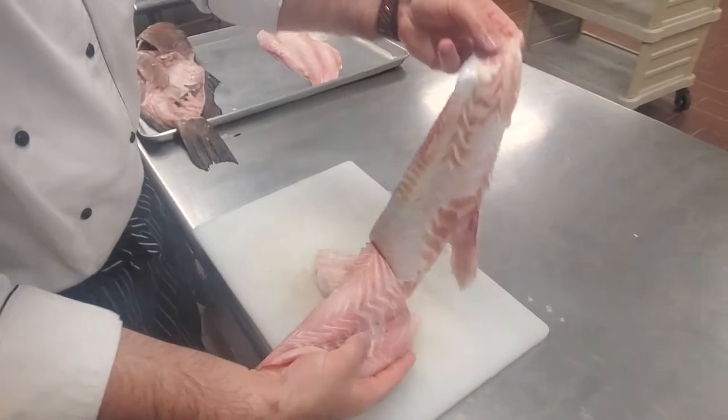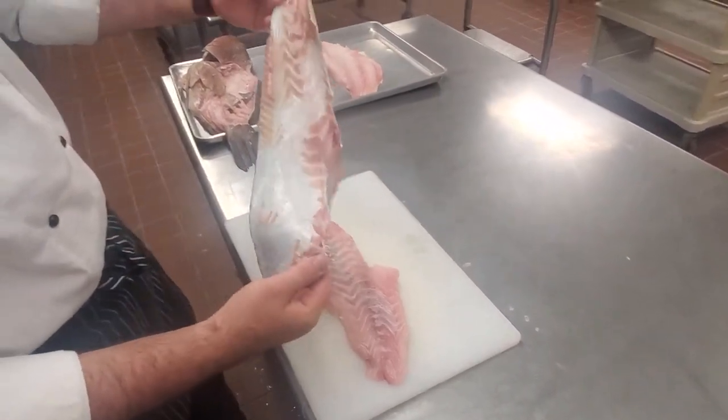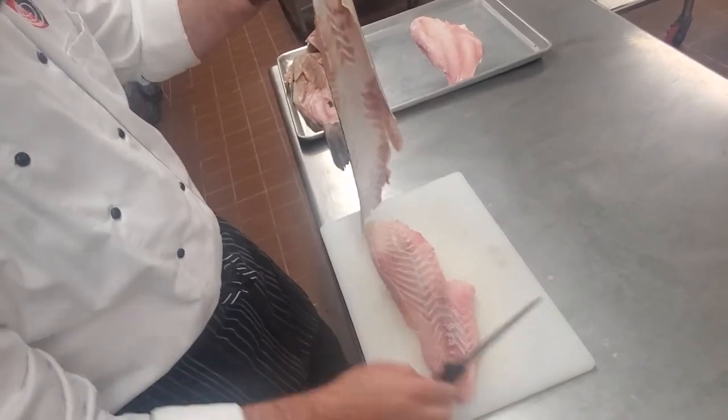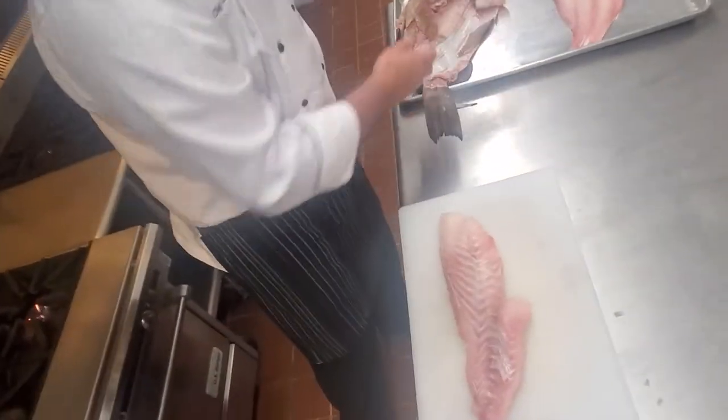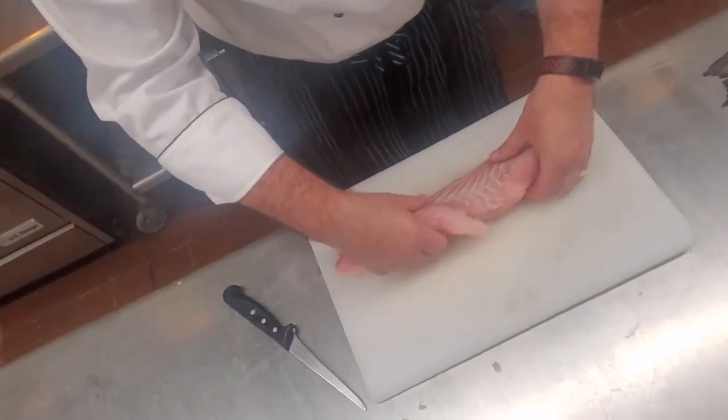Look at that — minimal meat on there. That's okay. That's where having a longer fillet knife is going to come in handy; mine is just almost a little too short, but it does a decent enough job.